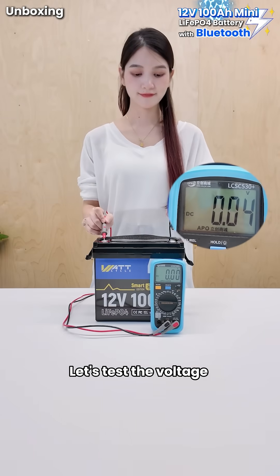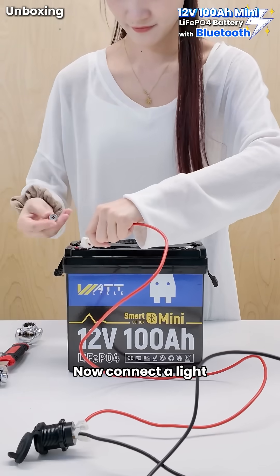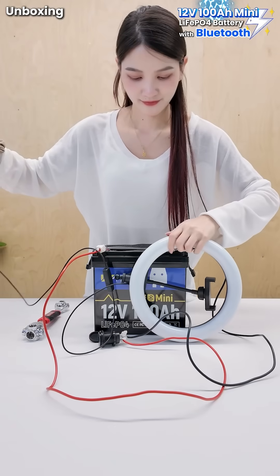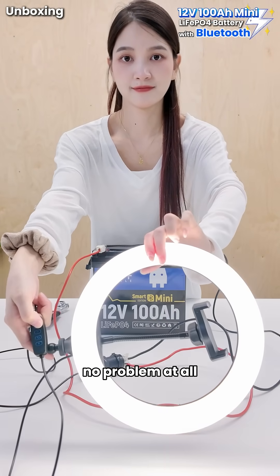Let's test the voltage: 12.74V. Looks great. Now connect a light. The USB output terminal is powered on, ready to use. Turns on instantly — no problem at all.